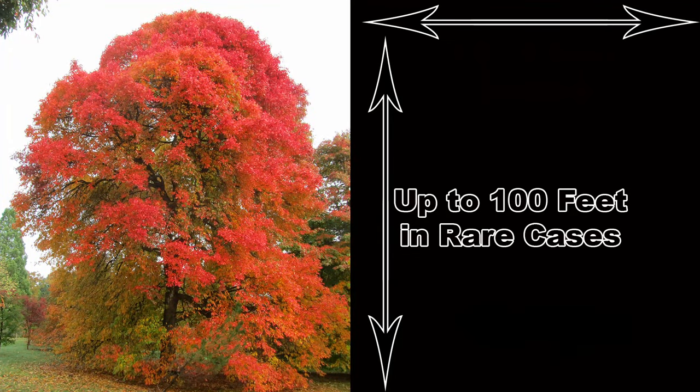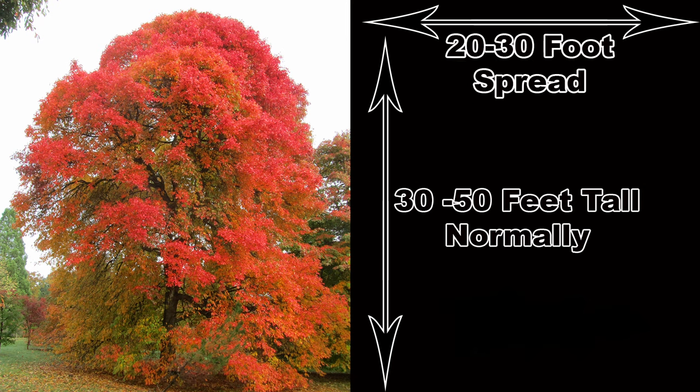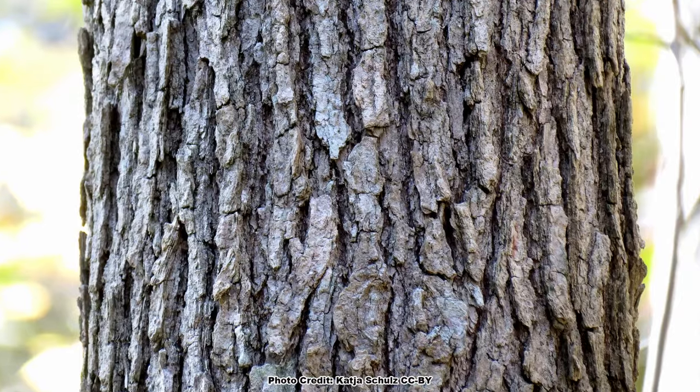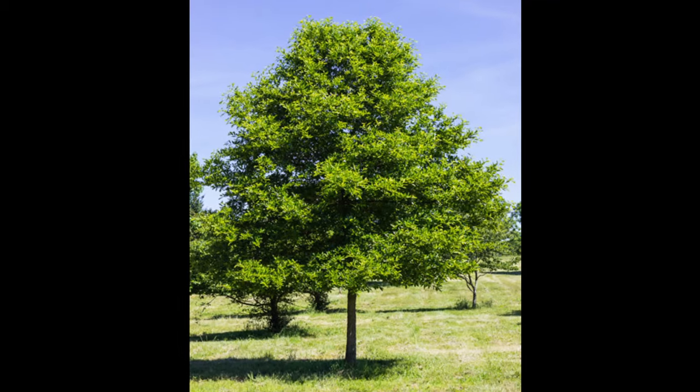While it can grow up to a hundred feet tall, a height of 30 to 50 feet is more normal under cultivated conditions. The conical to oval shaped crown can spread 20 to 30 feet. Black gum is an easy tree to overlook most of the year because the dark green glossy leaves look like generic leaves and the bark looks like generic bark. It is an attractive tree, but it just doesn't stand out as unique — that is until the early fall.